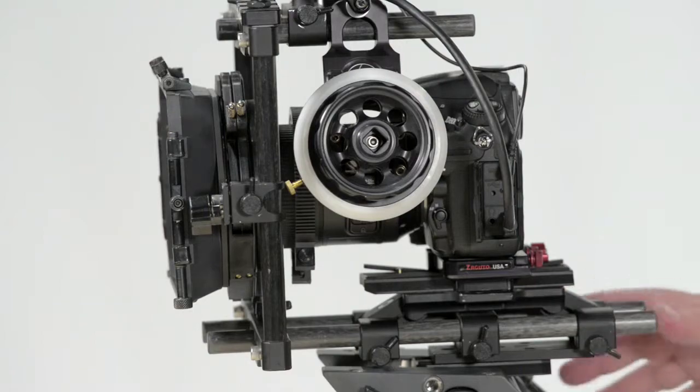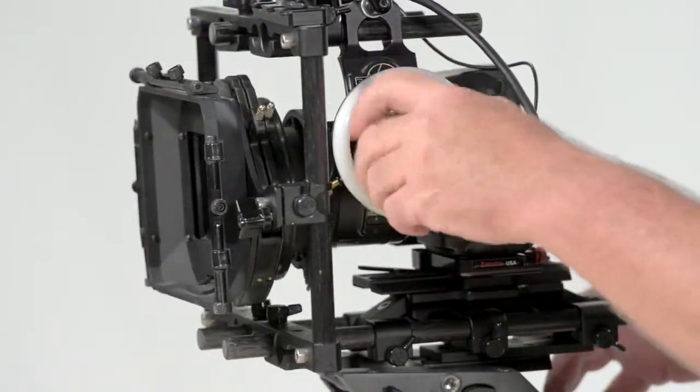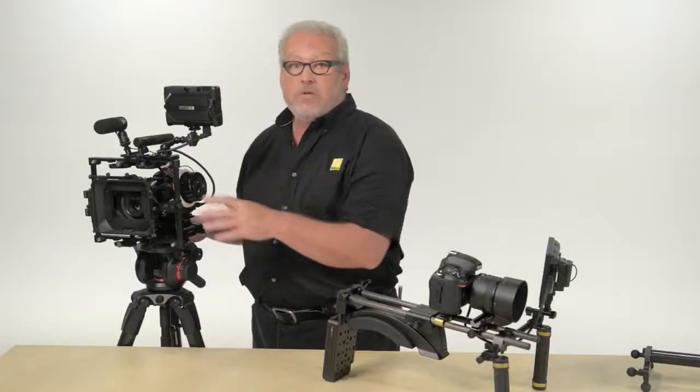These rails are designed to hold a wide variety of accessories. This is called a follow focus and it lets me roll my focus very smoothly as I shoot. There's also a similar control for zooming if I'm using a zoom lens.